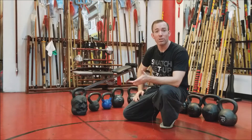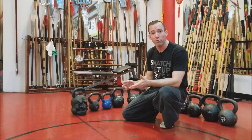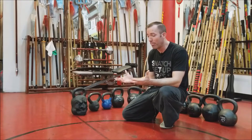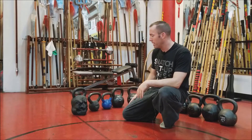Hey, what's up guys. Today I'm going to do a kettlebell review to show you that there is a difference between the kettlebells you buy and how they function for you. Everybody's going to have a slightly different preference, but these are just my recommendations and opinions on them. We'll just kind of go down the line here.